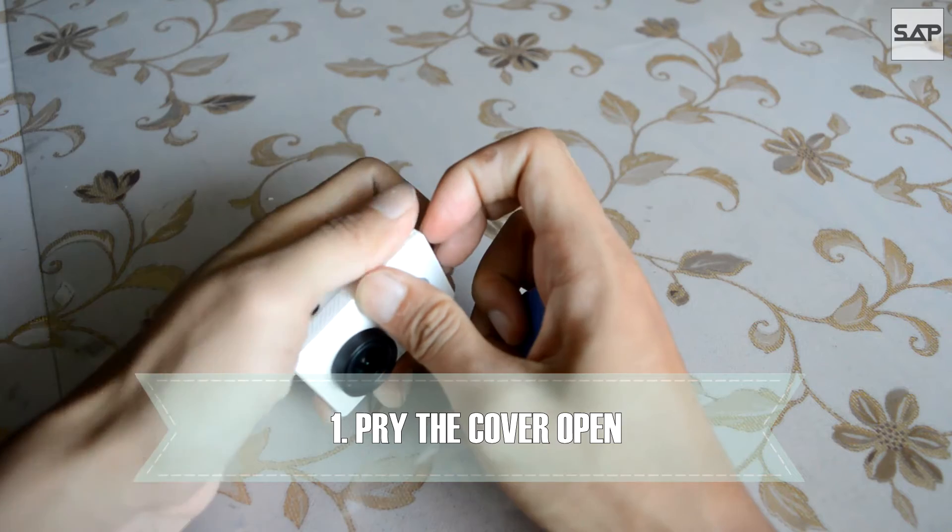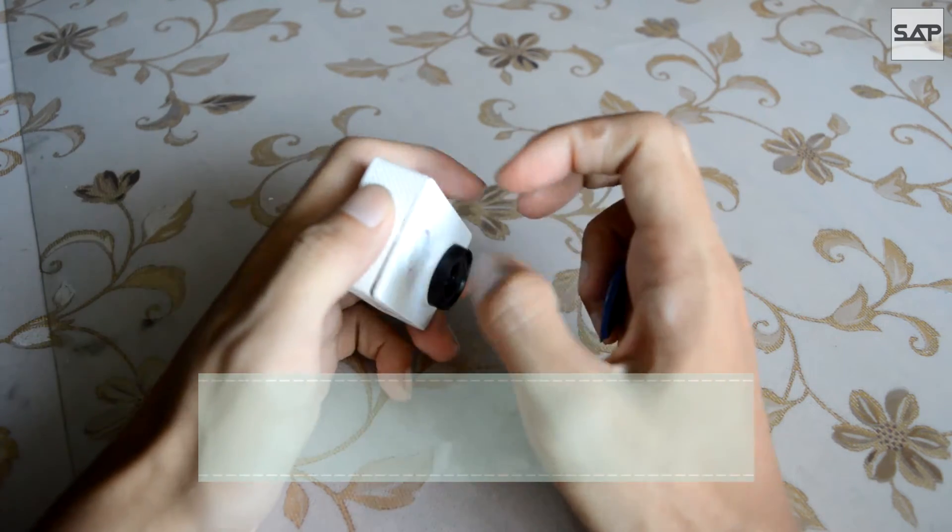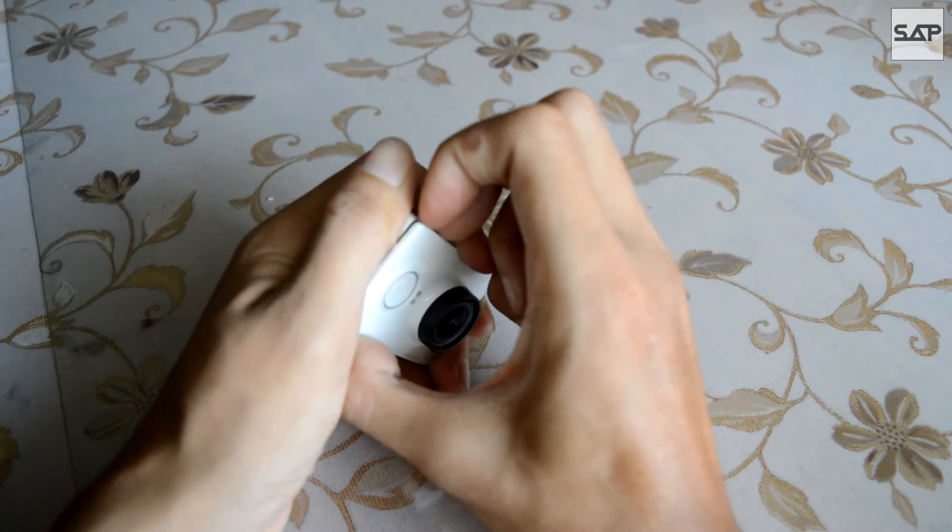Firstly, get a pick and your fingers out, then pry the cover of the Yi. If you have long fingernails, I think you wouldn't need a pick.